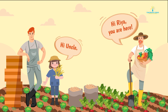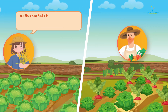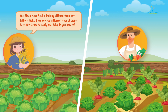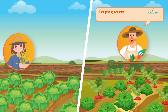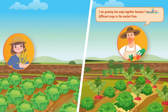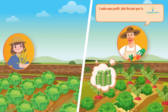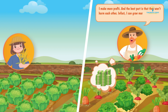Hi uncle! Hi Rhea, you are here. Yes uncle, your field is looking different from my father's field. I can see two different types of crops here — my father has only one. Why do you have two? I'm growing two crops together because I can sell two different crops in the market from a single piece of land. I make more profit, and the best part is that they won't harm each other.